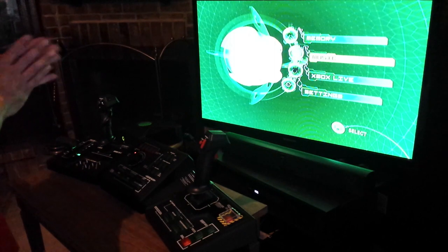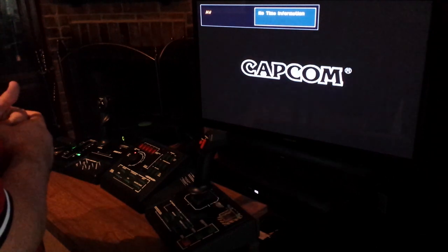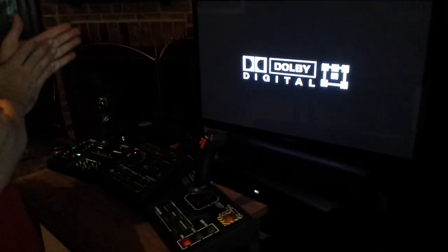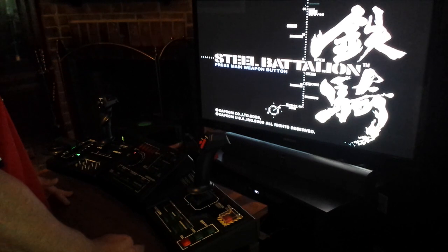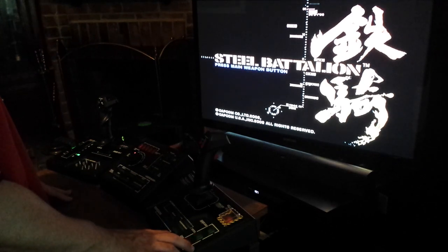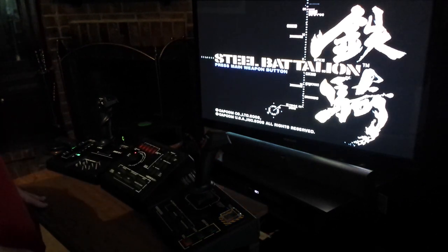I did watch another YouTuber test this thing out, so hopefully I'll be able to get through the first level knowing the basic odds and ends of the controller — because I didn't print out any directions and I haven't looked at any manuals online. There's a steep learning curve according to YouTubers. Before we get started, let's check to see if the LED lights work on these buttons. Okay, that one's lighting up.